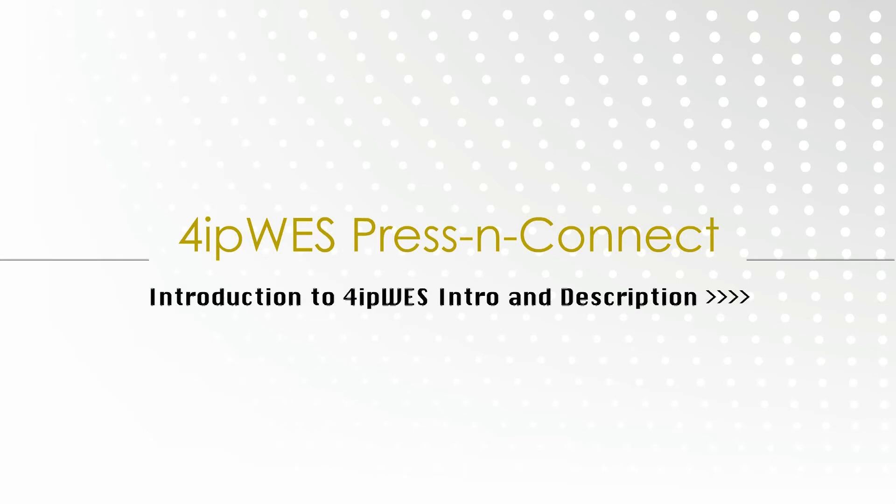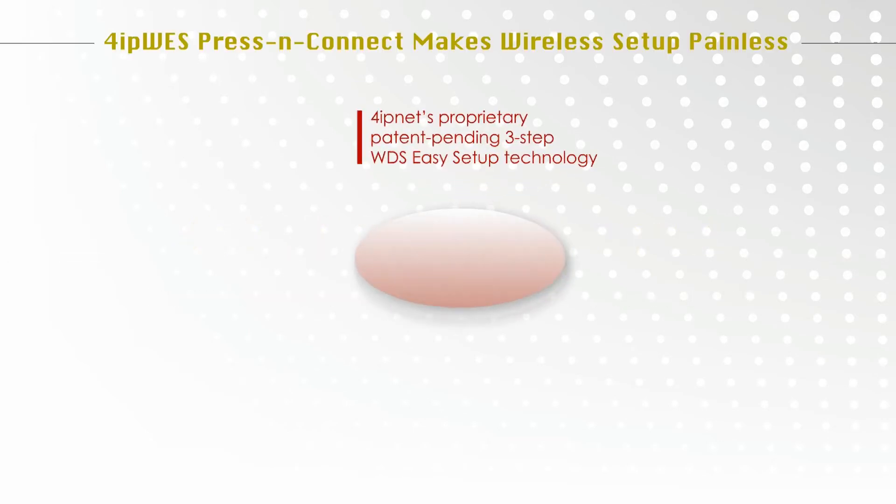Introducing 4IP-WES Press and Connect. With 4IP-WES Press and Connect, 4IP-Net's proprietary patent-pending three-step WDS easy setup technology, wireless network setup, configuration, and extension is a breeze.